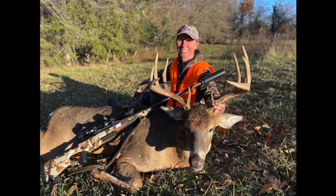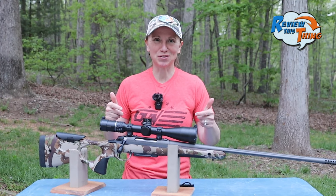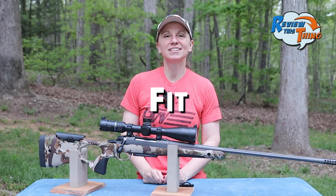I've shot it a ton, and I hunted all deer season with it last year, so I'm ready to tell you what I think. Let's review this thing. You know the drill — let's cover the facts. The first part is fit.